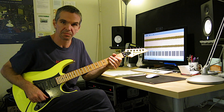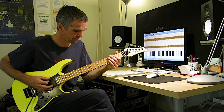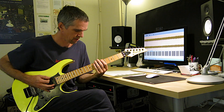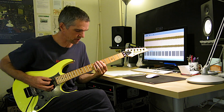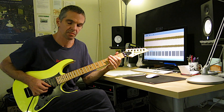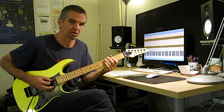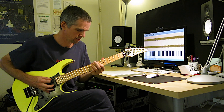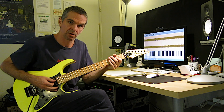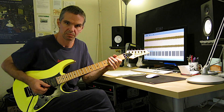It goes into this really heavy riff. Now here you have to do six-tuplets, which is very fast. So, here's the riff.